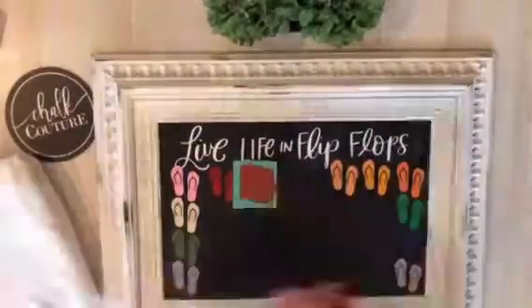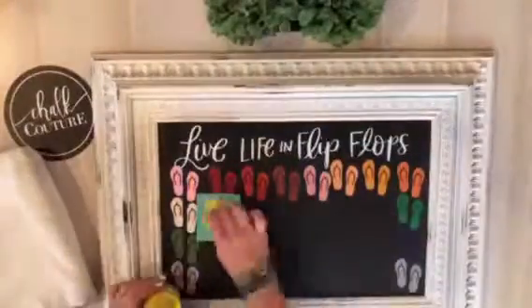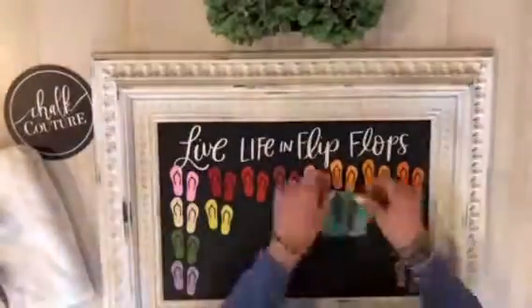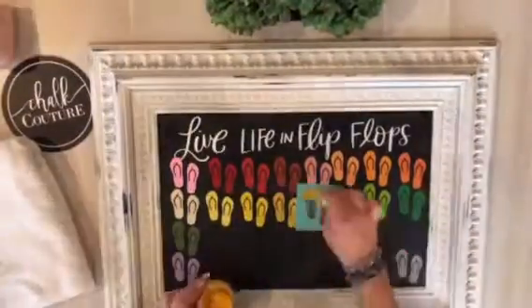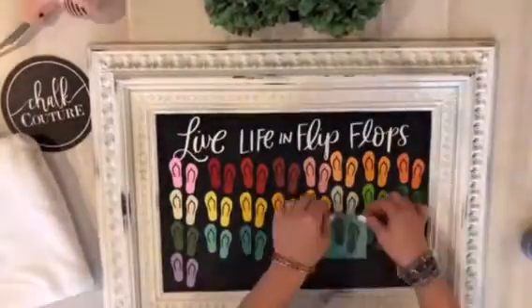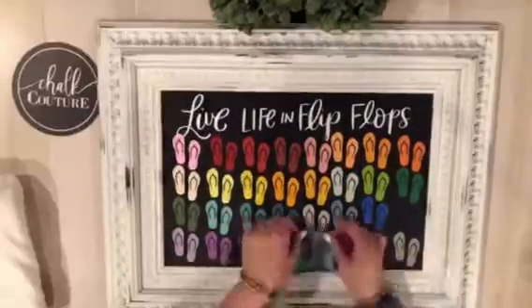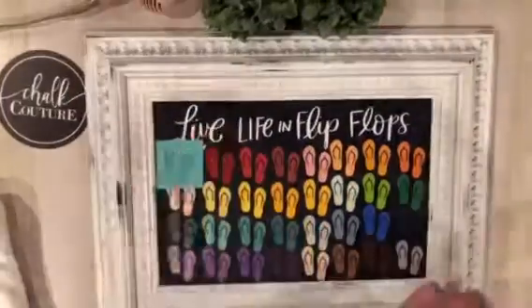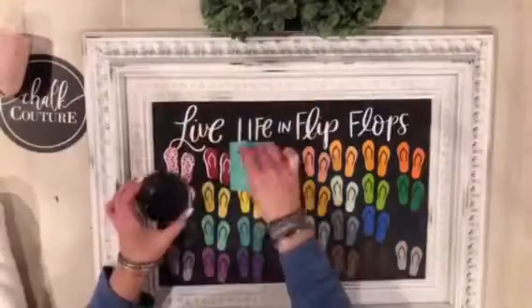The idea behind this was, first of all, doing the flip-flops is so much fun because of all the layers that you can put on and all the extra designs that you can use on them. But my idea behind this was I wanted to showcase also the extraordinarily beautiful colors of Chalk Couture, which I did here. Every flip-flop base is a different color, so this is all of our current in-stock chalk paste colors. Aren't they beautiful?